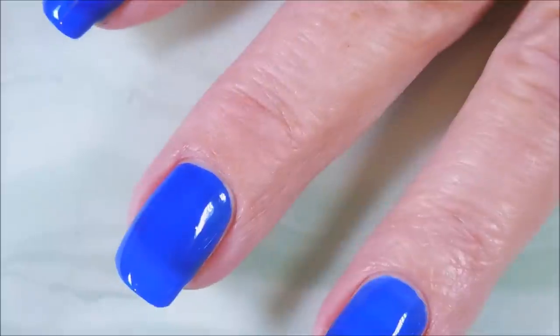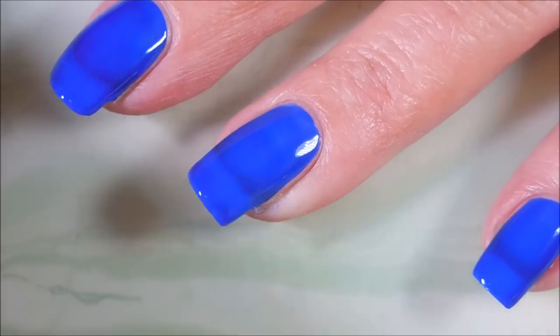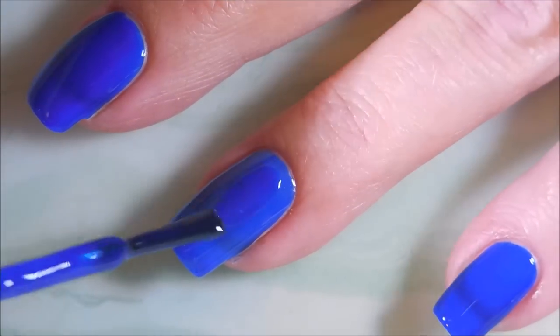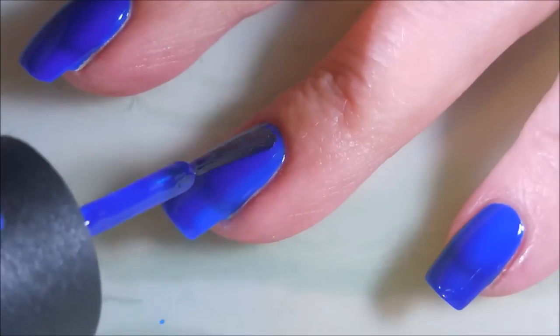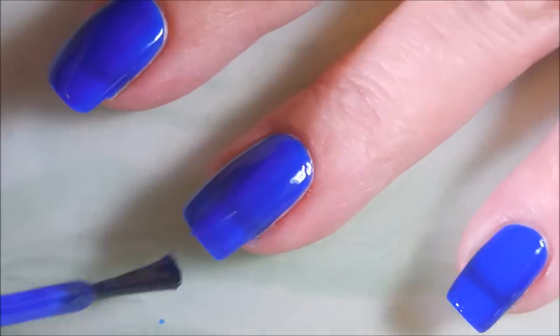I saw the magic and the hype is real — it is beautiful! So there's the first coat of Simply Fabulous, and we're gonna go in and do a second coat just to kind of build it up some. You can totally still see some nail line but I'm totally okay with that.